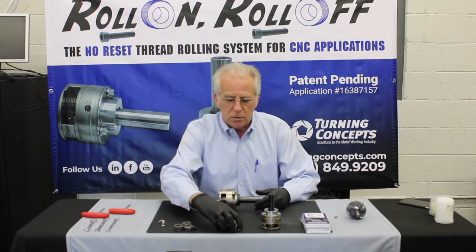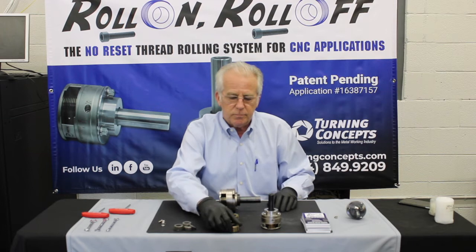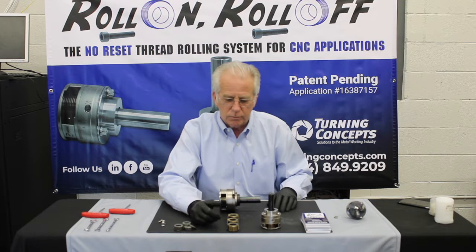So this is a typical set of rolls from FETI. You'll see there's three of them, there's two sides — there's a numeric side and there's an alpha character side: one, two, three, A, B, C.